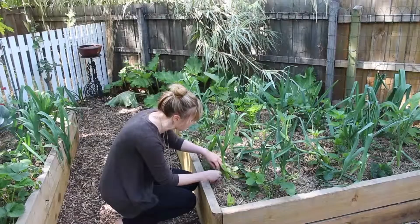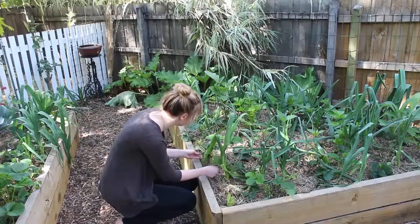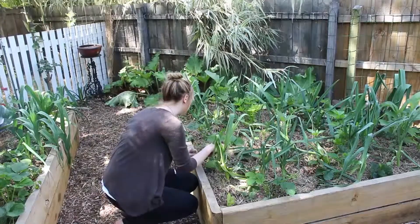We've just planted an avocado tree which we hope becomes more established. We've got some blueberry bushes and a raspberry bush which we've just put in, so we want those to get a bit bigger and start producing.